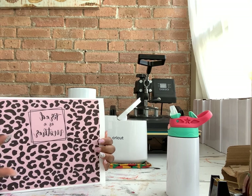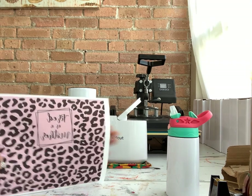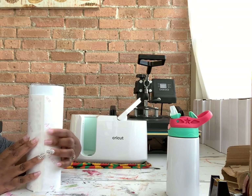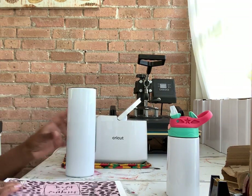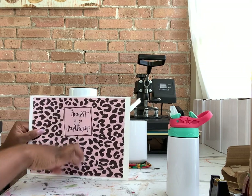On the ET-2720, I'm printing on an eight and a half by 11 sheet. Because the tumbler is 10 inches around, I set it to 10.1 inches so there's enough overlap once it's cut off and it still touches all the way around. But because it's only eight and a quarter inches tall, I needed to cut an extra little strip.